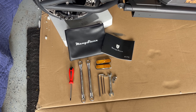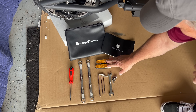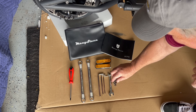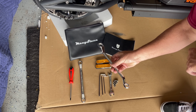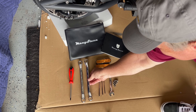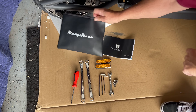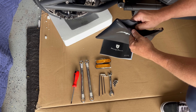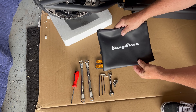Here is what comes inside your tool kit. You have an M1 PS owner's manual, two reflectors, some bolts, a very nice wrench, some Allen wrenches — this is like something a mechanic would use. You get a little screwdriver and you keep it all nice and safe inside this very cool tool kit. All right, let's get to work.